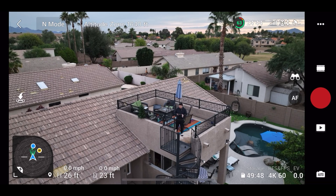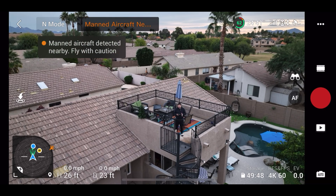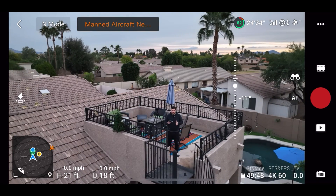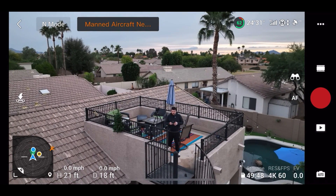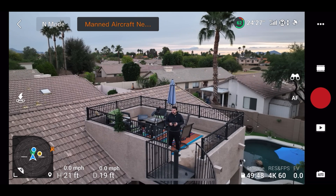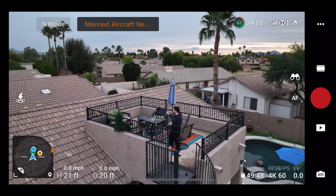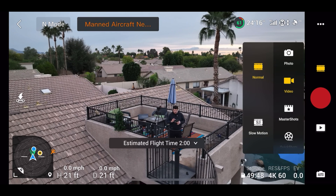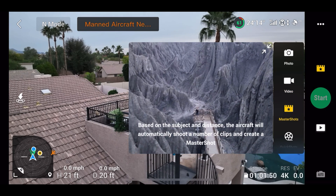Now that we've gone over RAW photos, the next feature we're going to check out is Master Shots. Master Shots basically builds its own cinematic footage for you, and it's really cool. I just tested it out for the first time and it worked really well. So now we're going to try again, except I'm going to do it in this direction so I'm not flying over neighbors' yards. I'm going to go into video and tap on Master Shots.